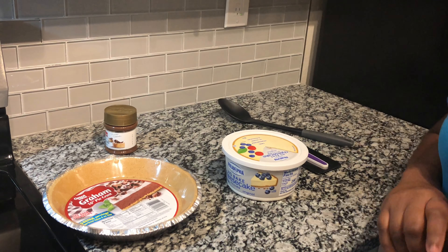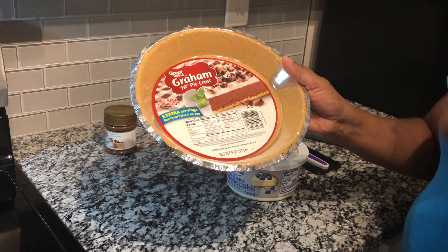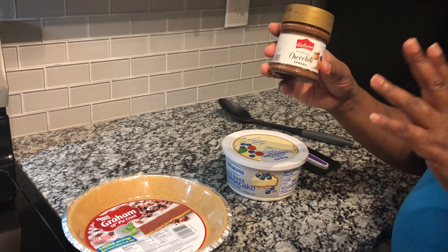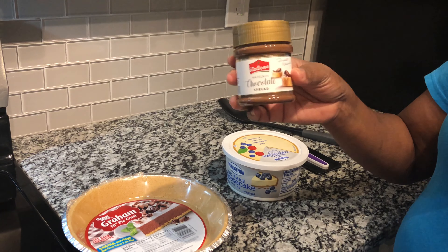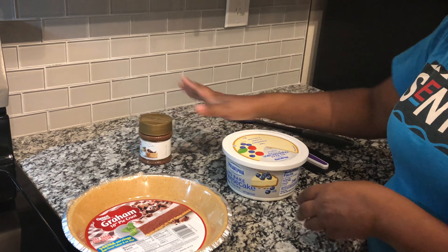Let's get into this video! We have a great value graham cracker crust that I got from Walmart. And for my topping, instead of strawberries — the typical — or cherries or something, I got me some chocolate hazelnut spread that I am going to melt and spread over my cheesecake.